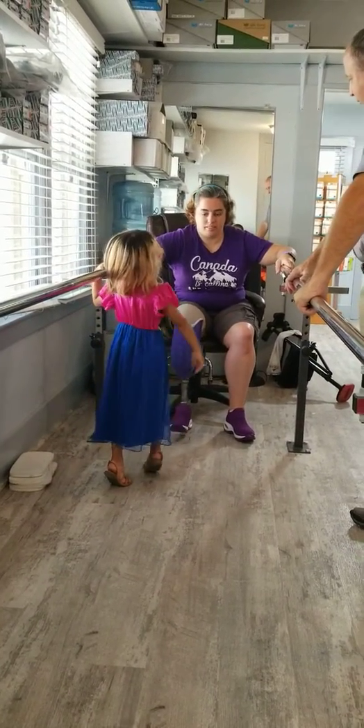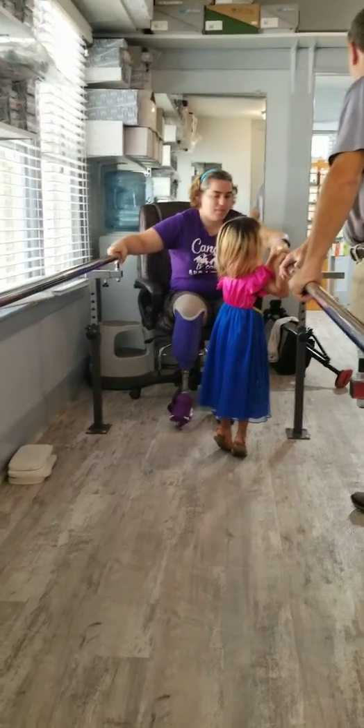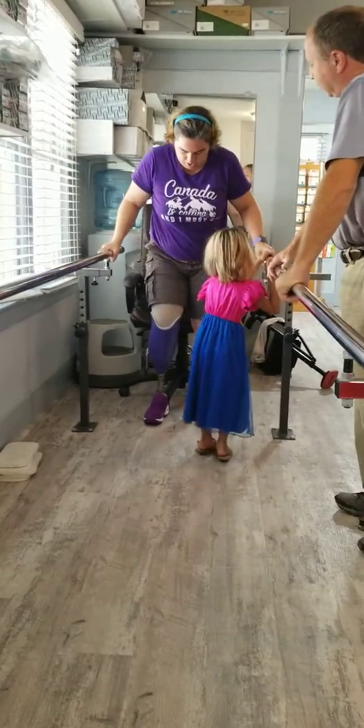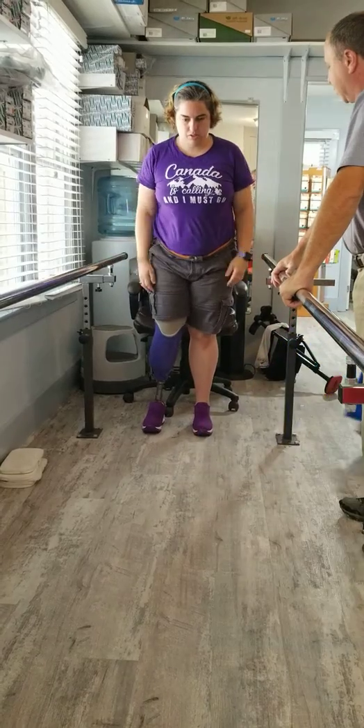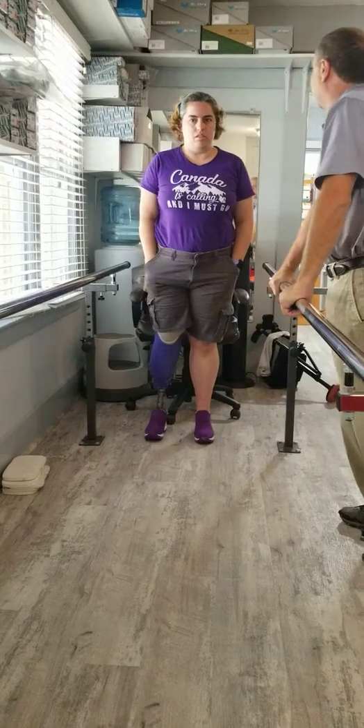This is the loaner foot, but it's the socket that she's using. Mom, you get to watch your daughter's first steps again, and the kiddos get to watch their mama's first steps.